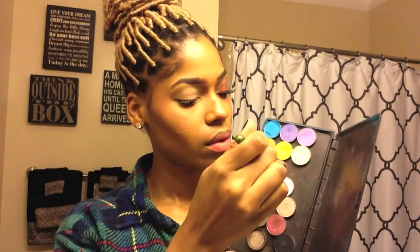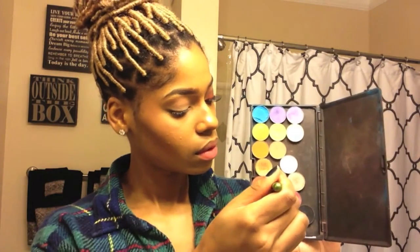I already added my soft ochre paint pot to my entire lid. Now I'm taking MAC's soft brown eyeshadow with the 224 brush and blending that all throughout my crease and brow bone area — this doesn't have to be neat. Next I'm taking brown script by MAC with the same brush and placing that in my crease area; this will act as my transition color.